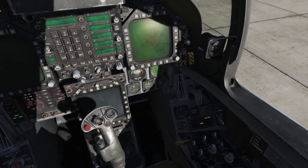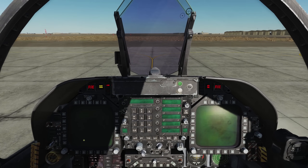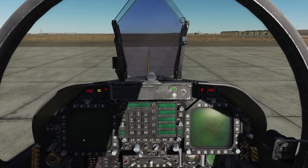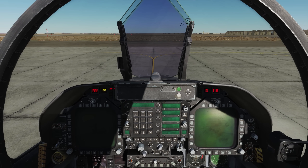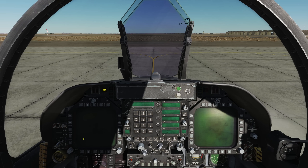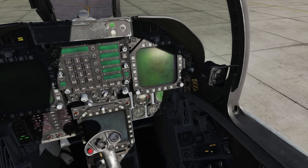We'll test channel B by left clicking and holding. We'll call out and verify engine fire right, APU fire, bleed air left, and bleed air right. After our fire test, we'll check to make sure we do not have an APU accumulator message on the standby caution panel.